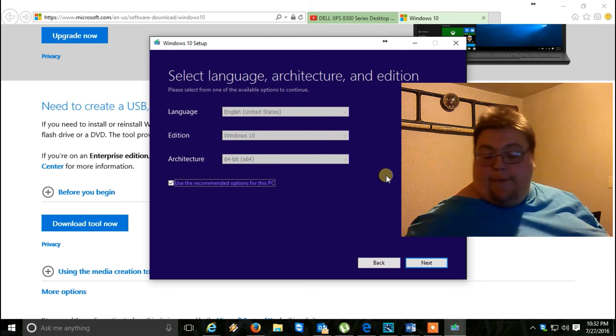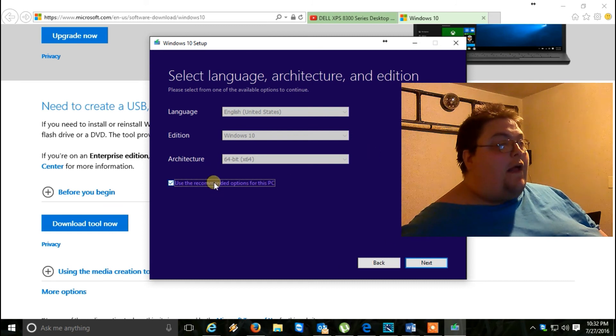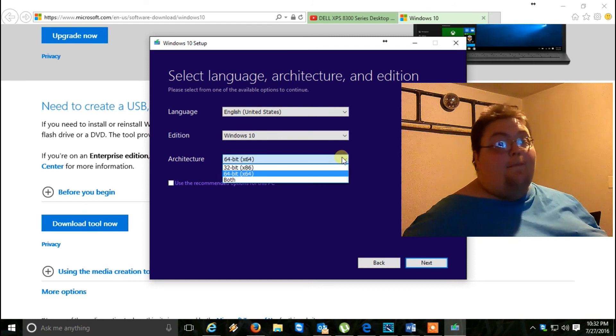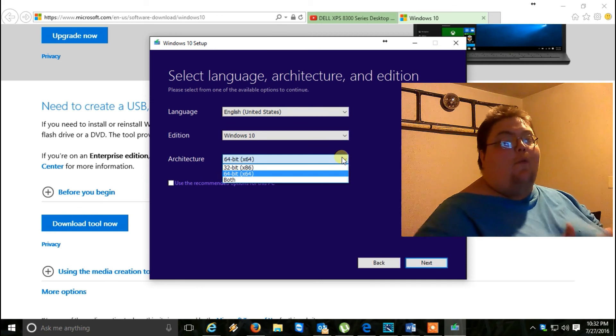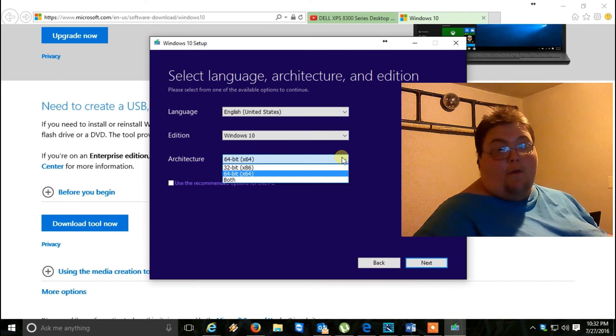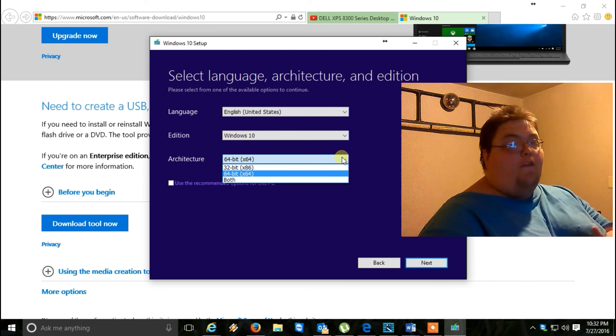Go ahead and uncheck this box right here. Then you can see the options: there's 32-bit, 64-bit, and both. Now, the 'both' option lets you get both on one disc, but the problem is you've got to have a dual-layer disc — that's an 8-gig disc, which is more expensive. The cheaper option is the regular 4.7-gigabyte disc, so you've got to make a choice between 32-bit or 64-bit.